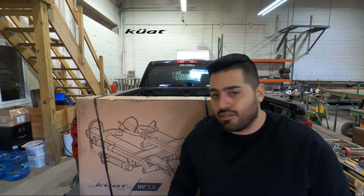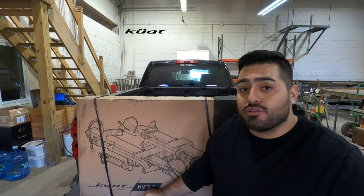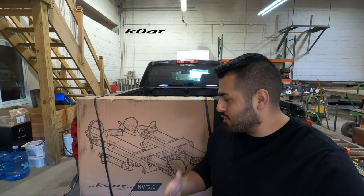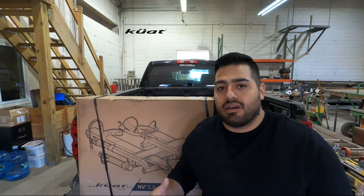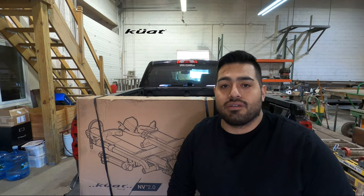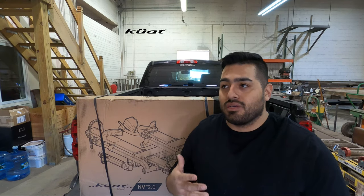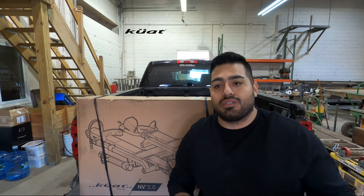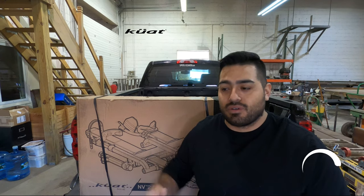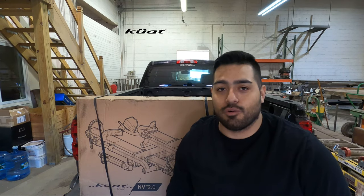Thank you for coming back to the channel today. Like I said, we're gonna be opening this box up — it's the Kuat MV 2.0 rack and I'm gonna teach you guys how to install it. It's pretty straightforward. We'll go through its functions and different capabilities. In my opinion it's one of the best racks being produced now. If you haven't subscribed to the channel, please go ahead and do so if you want to see more of these videos. We typically do different how-to's, product reviews, and trail videos, so if you like that kind of stuff go ahead and click subscribe. Let's go ahead and open this thing.